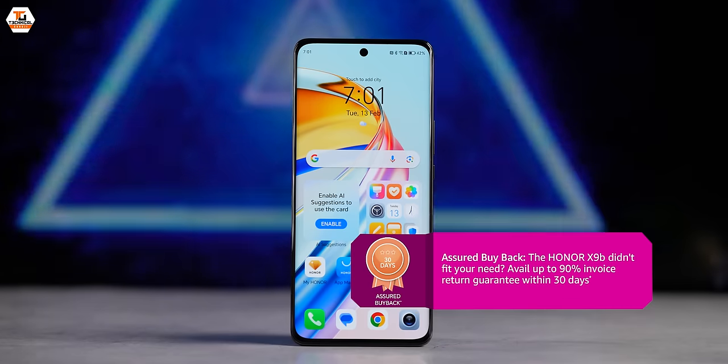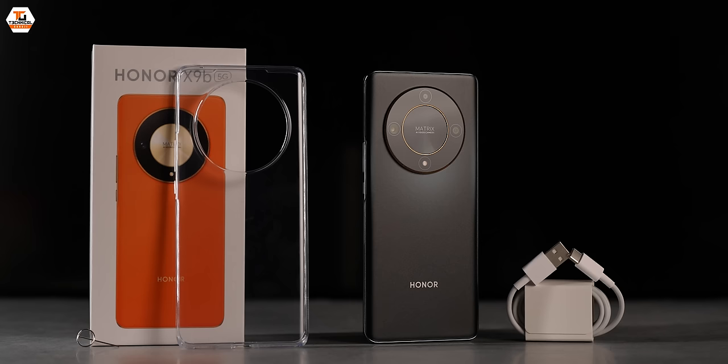If we talk about the price of this phone, the Honor X9B is priced at 25,999 rupees, and the sale is going to start soon. That's it.